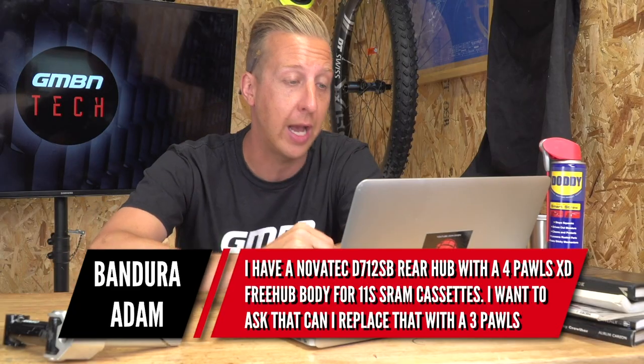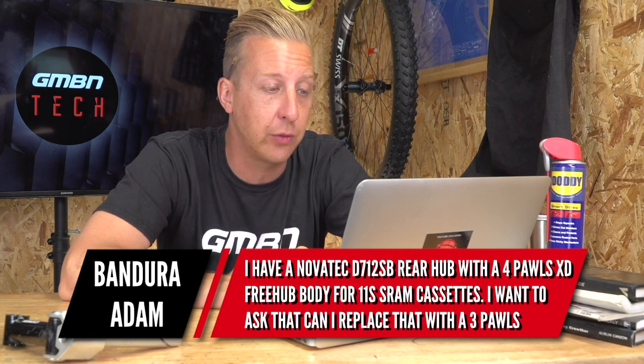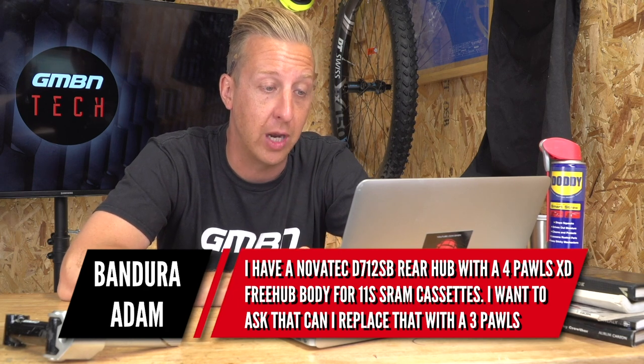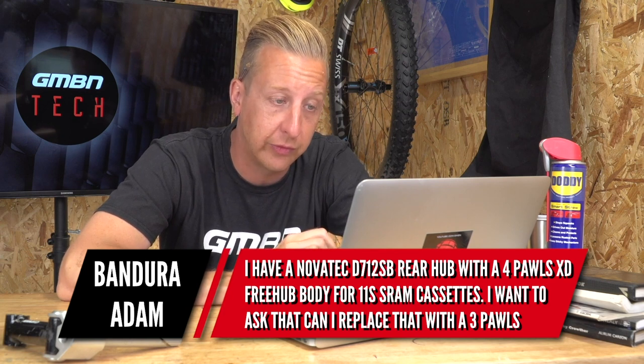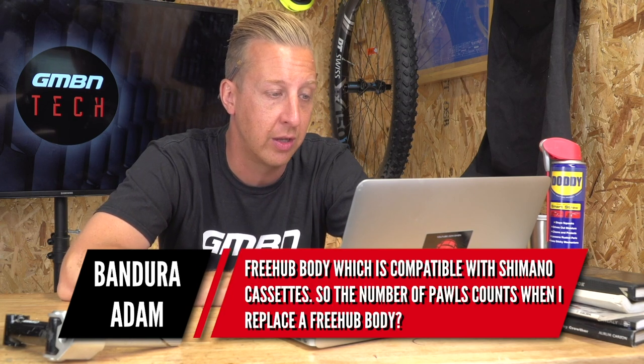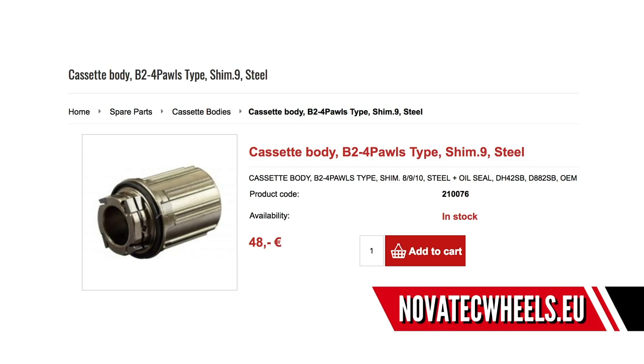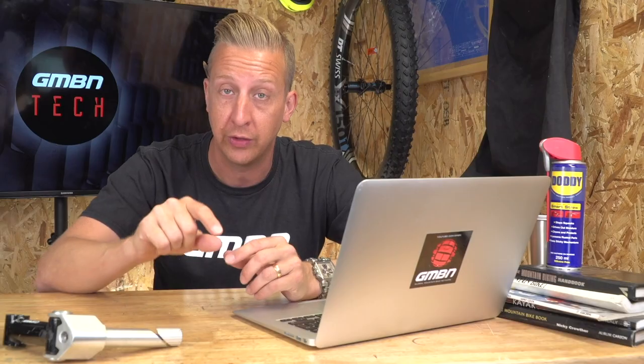Hub-related question from Bandura Adam. He's got a Novatec D712SB rear hub with a four-pawl XD — that's a SRAM XD driver — freehub body. He wants to know if he can replace it with a three-pawl freehub body to make it compatible with Shimano cassettes. No, simply put you can't — three-pawl and four-pawl systems are differently spaced, so they simply won't work. But Novatec do make a Shimano-pattern freehub body for your hub in a four-pawl design, so that's a simple option. There's a picture on screen now and a link in the description below, which will take you through to the European shop where you can source that part and run a Shimano cassette safely.